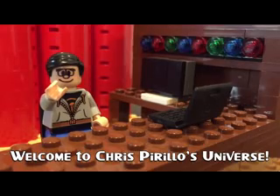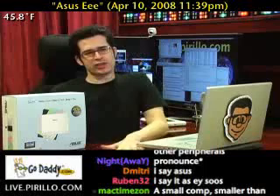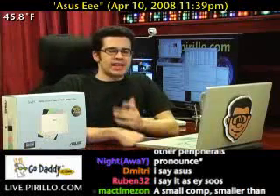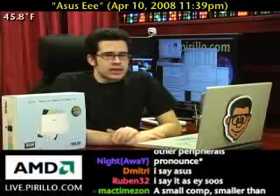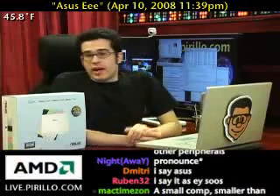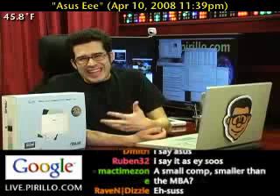Thank you for watching, liking, commenting, sharing, and subscribing. How do you say ASUS — is it ASUS, ASUS, ASIS? No matter, I know how to say this: this is an ASUS EeePC.